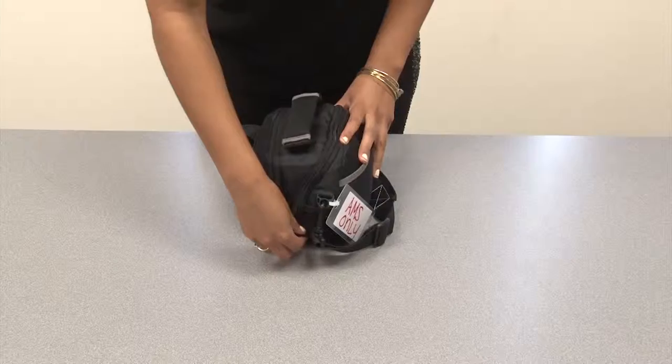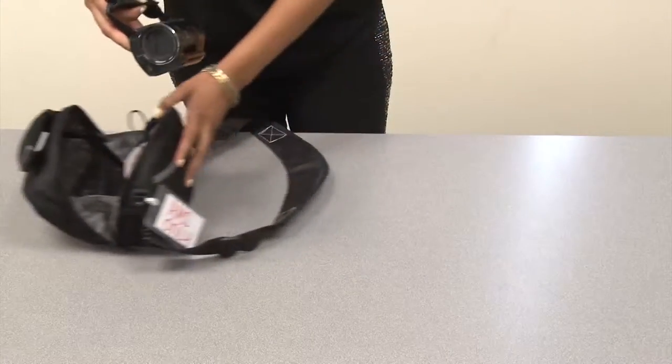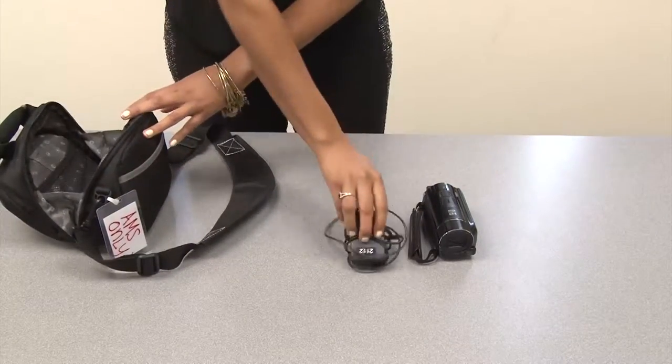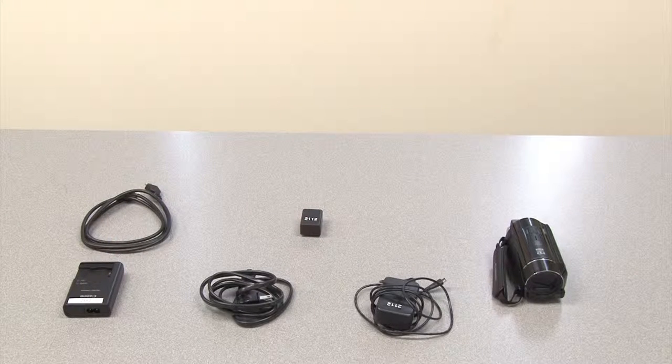Sometimes, for simple classroom recordings, we use Canon mini HD camcorders, which are smaller, lighter, and more simple to operate. Inside the Canon bag is a power cable, extra battery, battery charger, and HDMI cable.